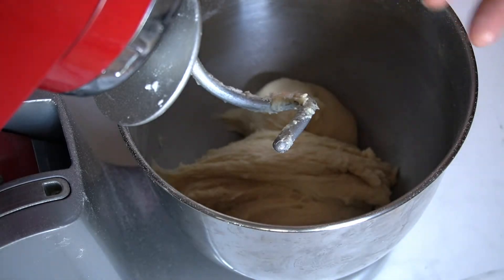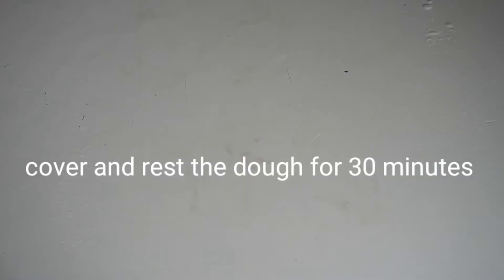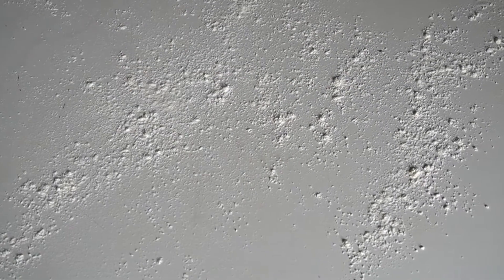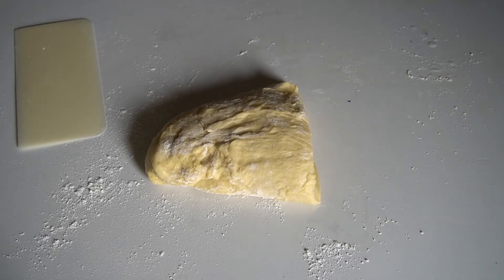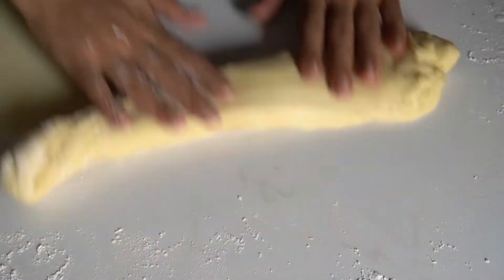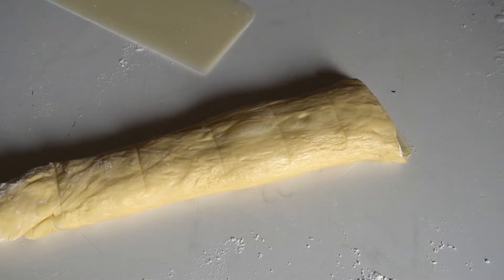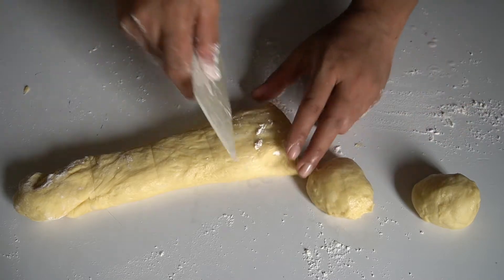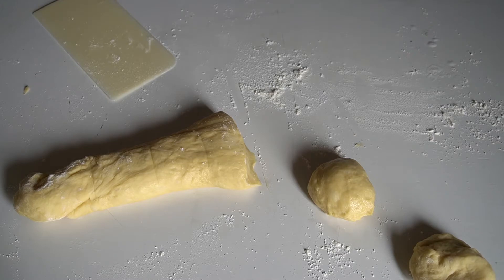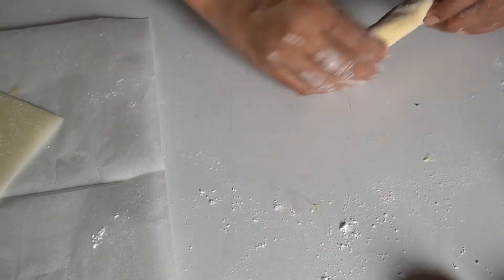We are going to stretch the dough. I need to rest the dough for 15 minutes. If you want to make a doughnut, you will need to divide the dough into a long tube.